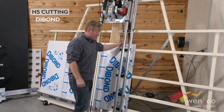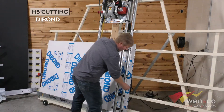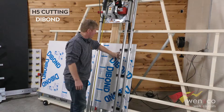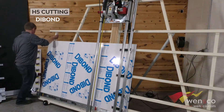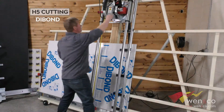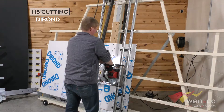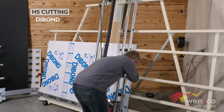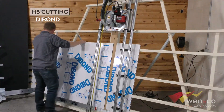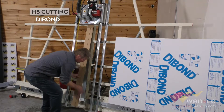Now we're going to cut a little piece of die bond. Notice you have measuring tapes on the right side and the left with the quick stop, so we're going to cut about 16 inches here — move that to 16 inches. The hold-down bar is tightened, holding against the material. Turn on the vacuum and make the cut. Then we remove the hold-down bar for horizontal cutting.